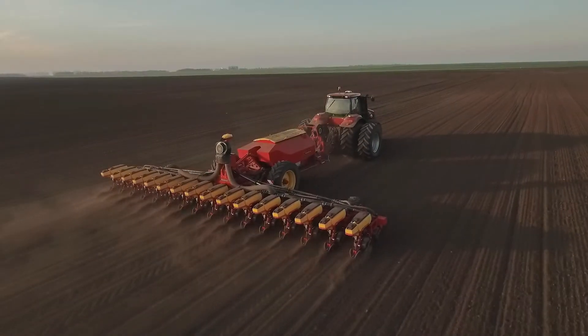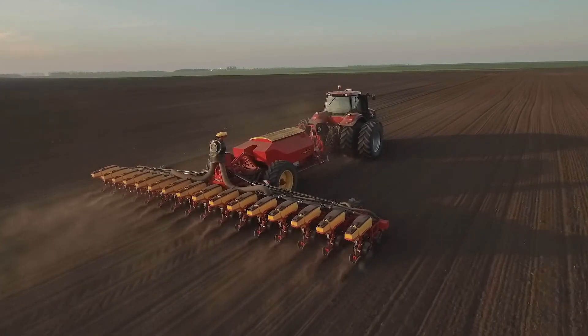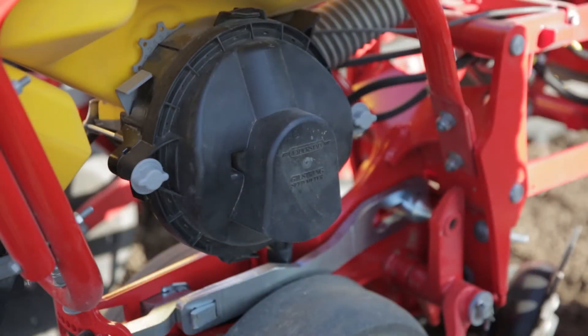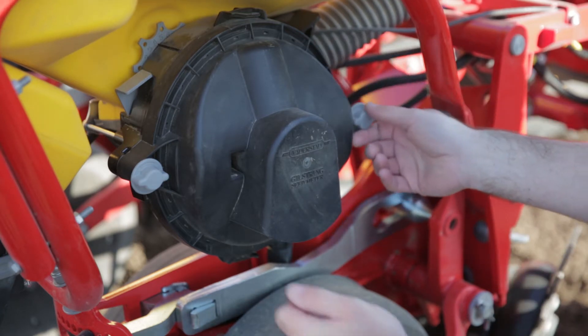The most important feature on Tempo is its precision at very high speed. This is achieved through the yield string seedmeter. It's a pressurized seedmeter where the air enters the seedmeter from the rear.